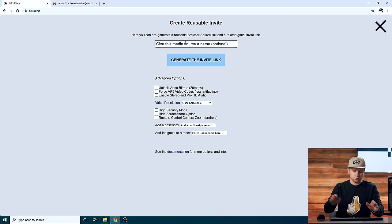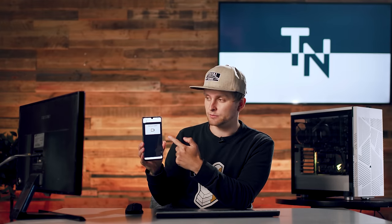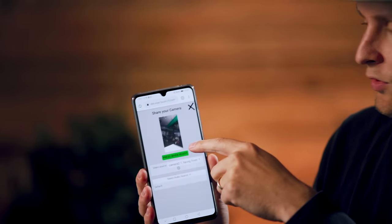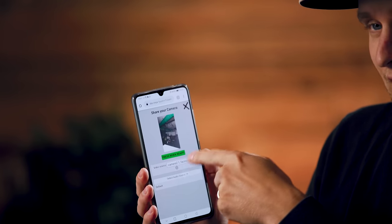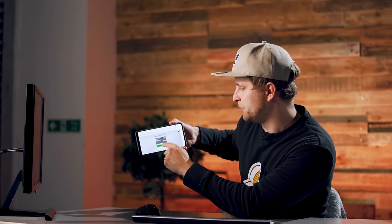So let's create a reusable link. We're going to name it 'Tech Notice Demo'. I'm just going to create the invite link. The guest invite link — the green one — is what we want to send to the phone. I'm going to copy that and send it to myself. This is what comes up on my phone: it says 'Share your camera'. We're just going to click on that and open it in Chrome. This is the front-facing camera. You can change the cameras if you wanted to. We're going to use this camera here.